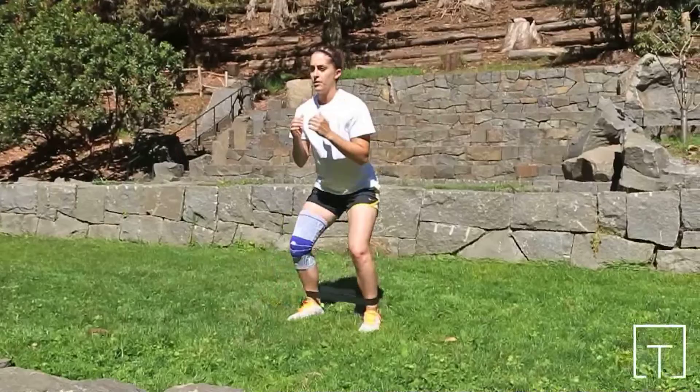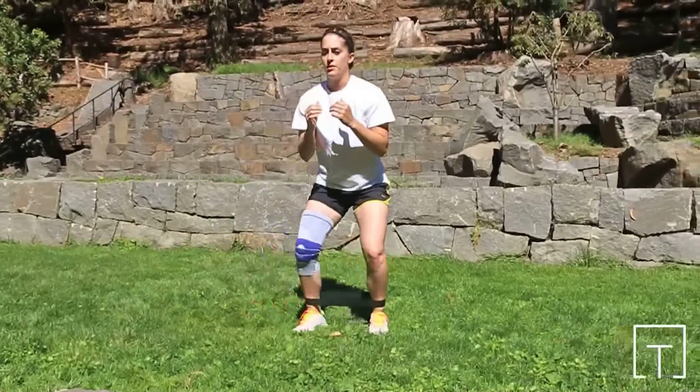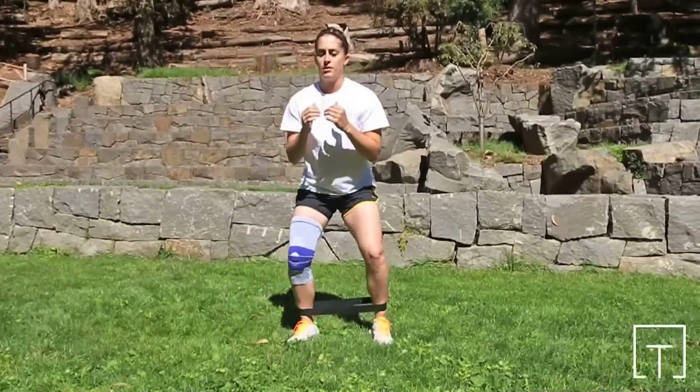Bend slightly at the hips and knees. From this position, take reaching steps to the side. Repeat moving first to one side and then the other.